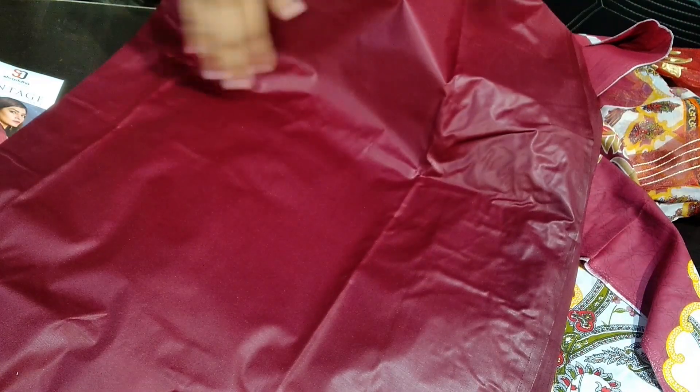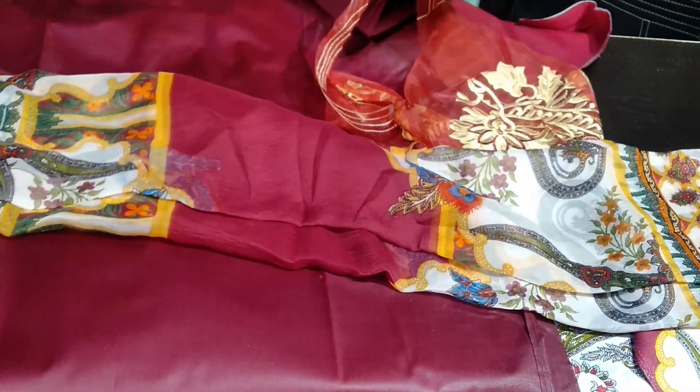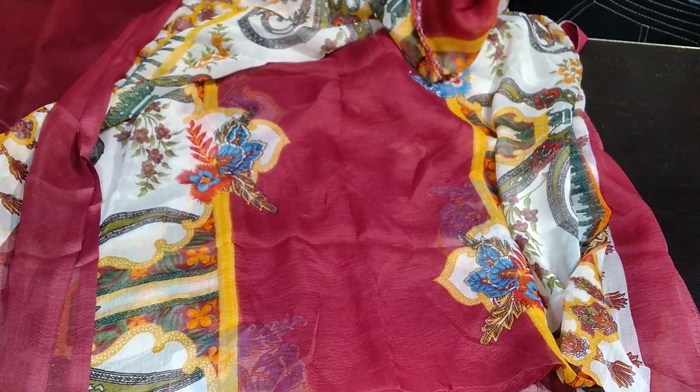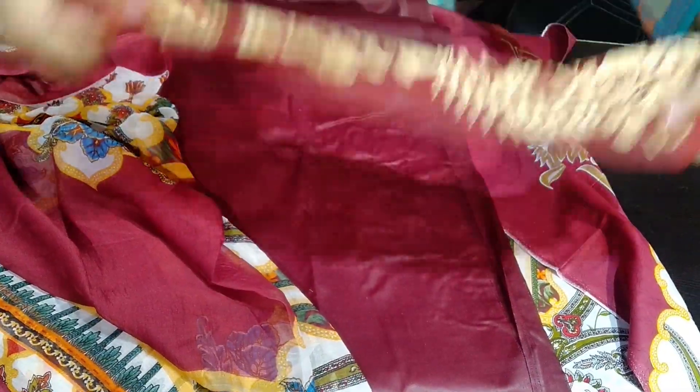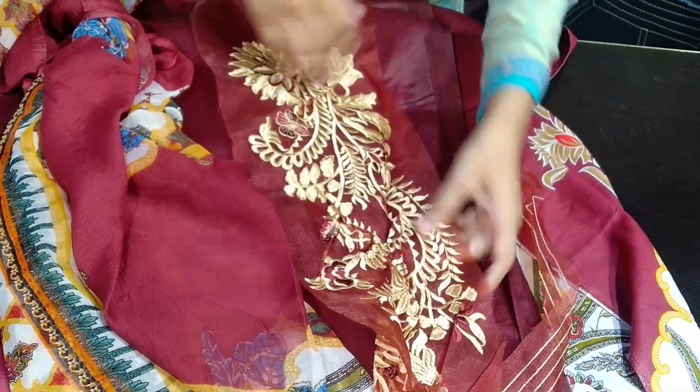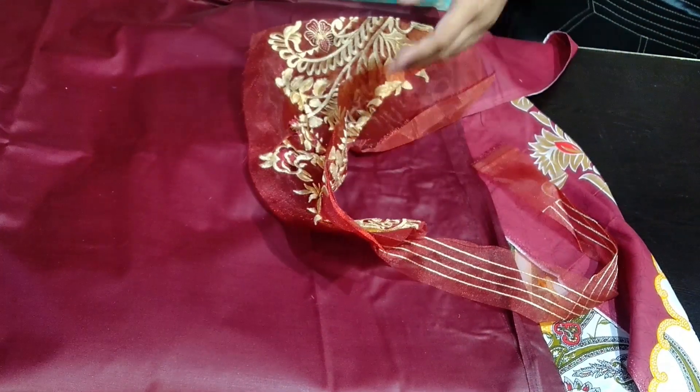When you wash it, it will come out soft. It will not be visible in front — it will look soft. This is the bottom of it, in a medium shade. It has a different quality in chiffon — it is very good quality, so heavy in weight. It is a chiffon printed. This is a patch — I think for the neck — so the design of the neck is made on the side.